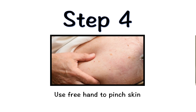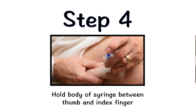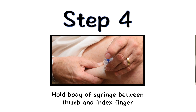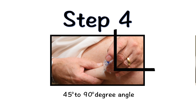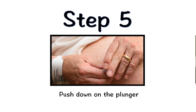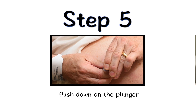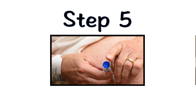Use your free hand to firmly pinch the skin you've previously cleaned. Hold the body of the syringe between your thumb and index finger. Do not hold or push on the plunger while inserting the needle. Use a quick motion to fully insert the needle straight into the pinched skin at a 45-90 degree angle. When the needle is inserted, you can release the pinched skin. Push the plunger down injecting all of the Zarzio. When the plunger head is as far down as it will go and all of the Zarzio has been injected, remove the needle from your skin.